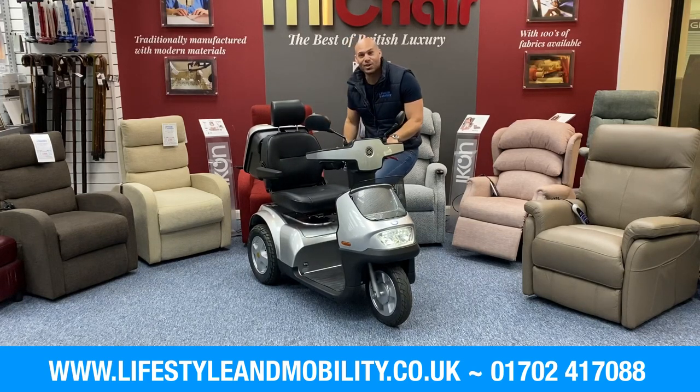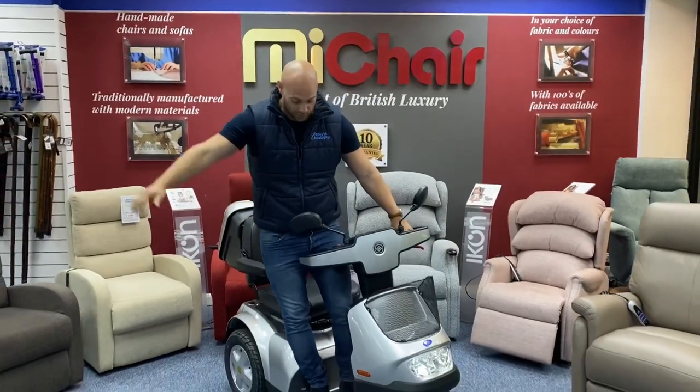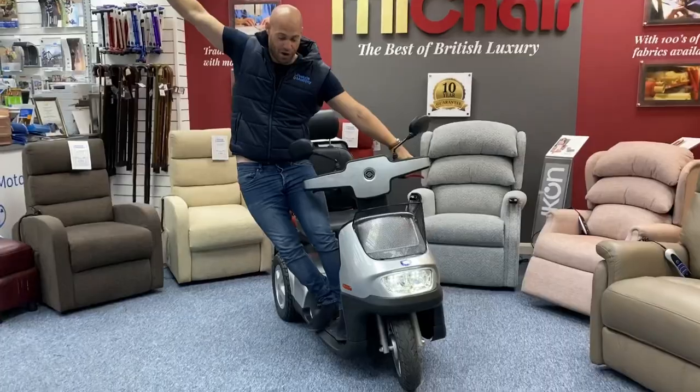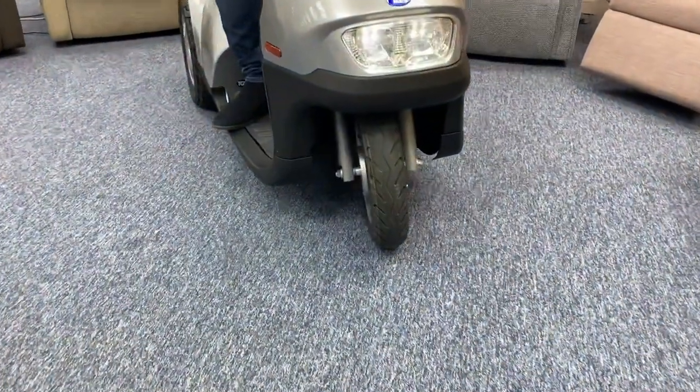Come in closer and let me show you these features. When purchasing a three-wheel scooter, the first thing that comes to mind is: is it stable? And the answer is, with the Breeze S3, very much so. If I hold on here, pivot my hips right out and lean, you can see how far I can get. This scooter doesn't want to go anywhere, and the reason why is it's got a great central pivot point in its design.